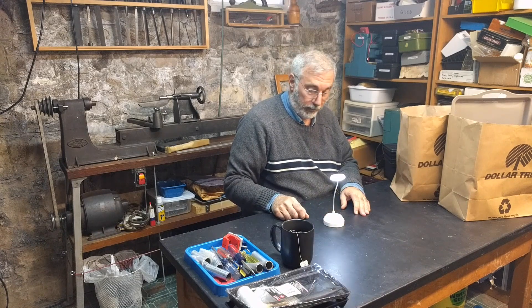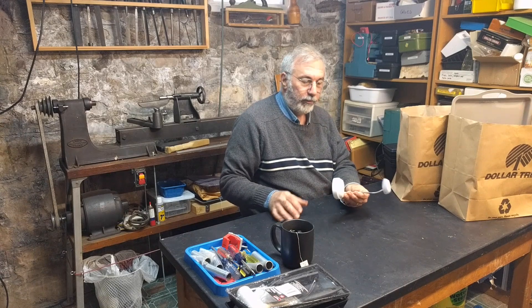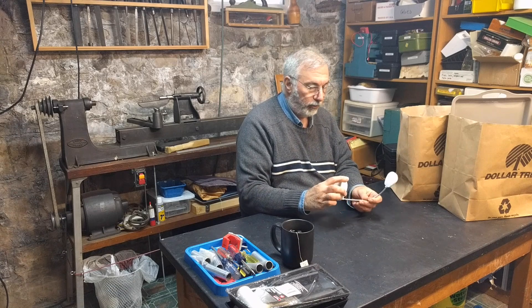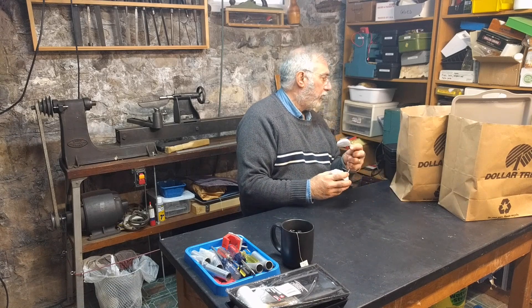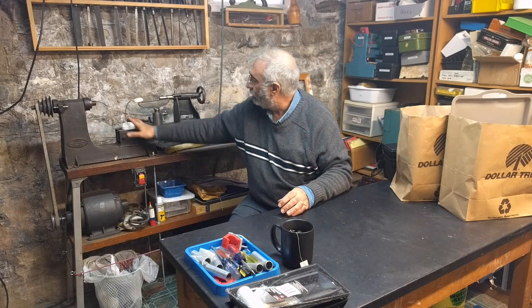This is just a little light. Sometimes you need a little more light on the subject, or sometimes you want to build the light into something. For a buck, you can hack this apart and build it into whatever you want, or just use it as a tool light.